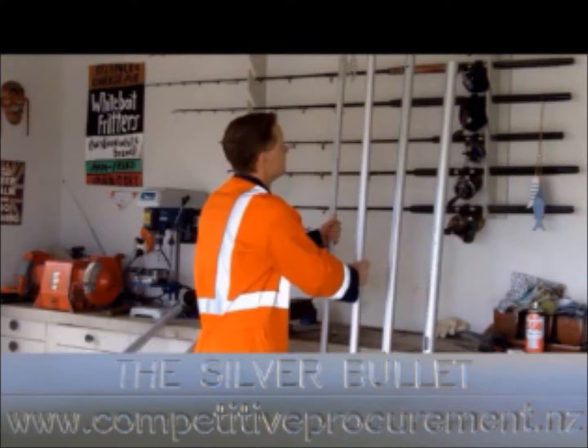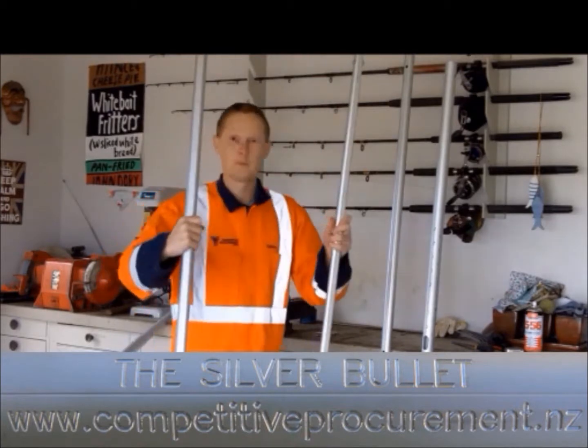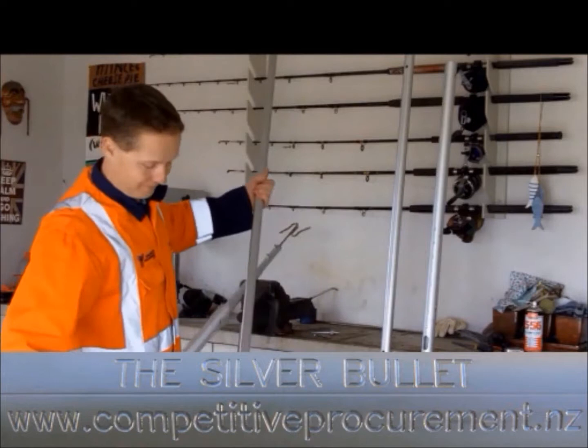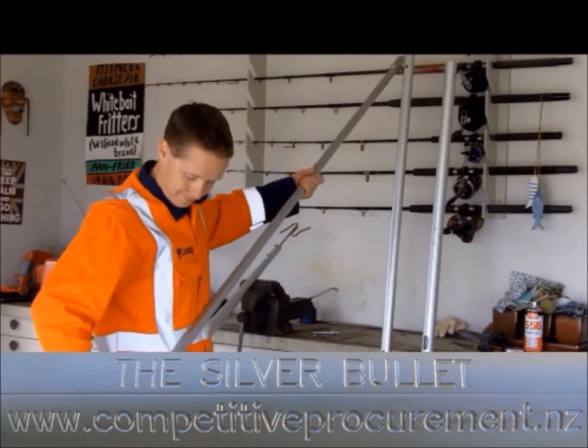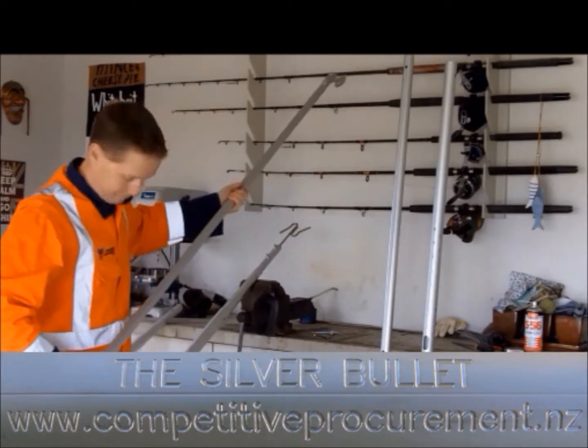Welcome to this training video for the Silver Bullet, the premium telescopic actuator pole for unlocking semi-automatic twist locks. This training video will demonstrate how to insert all the tubes together should the need arise. Each tube is designed to insert into the next in a specific way, so please pay attention.